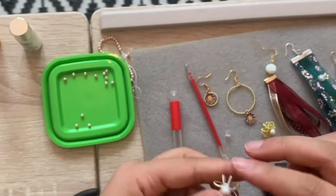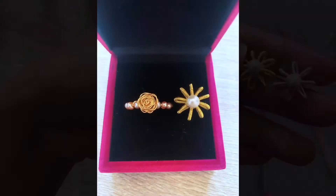Congratulations! Now the ring and earrings are finished. If you have any interest, you can try it by yourself. Thank you for watching. Have a good day!